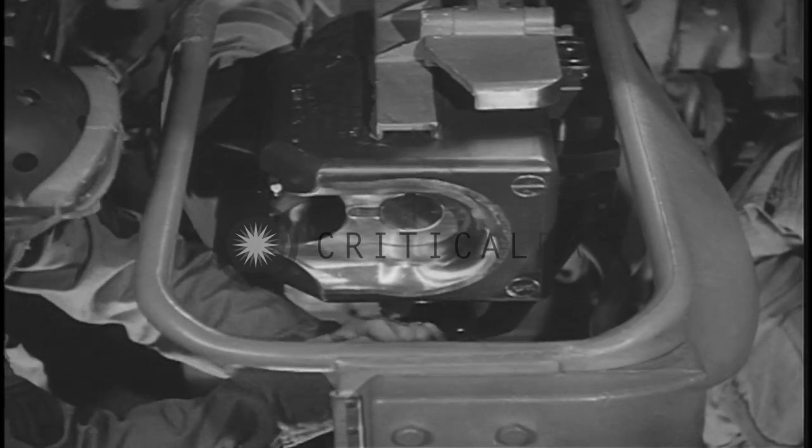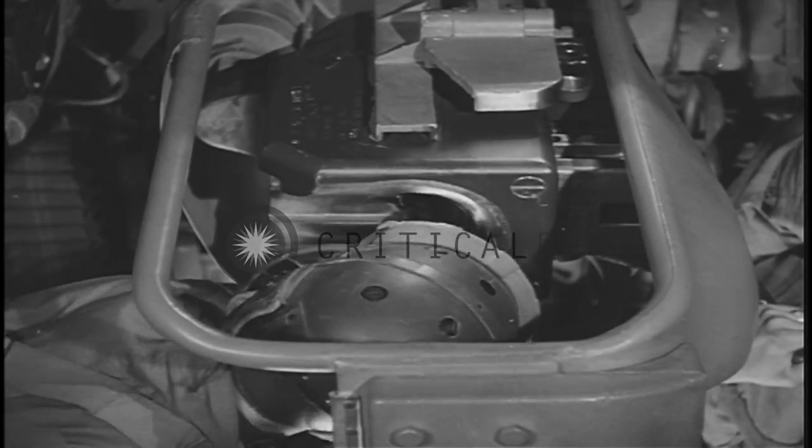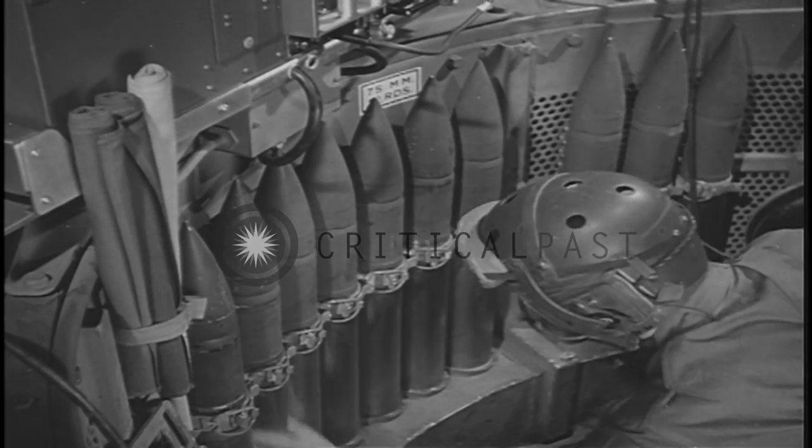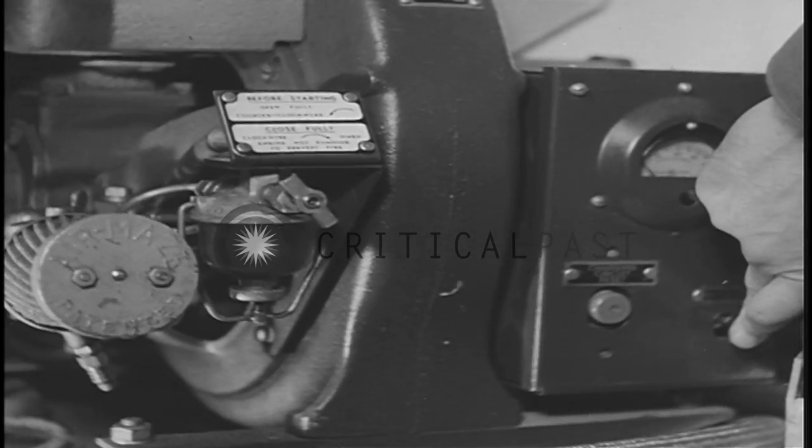The loader loads the coaxial, checks the bore of the 75, inspects the ammunition, turns on the homo-like, and finally raises his periscope to travel position.